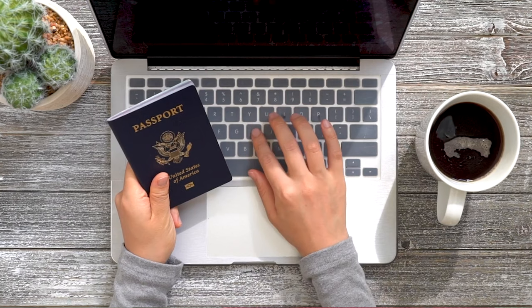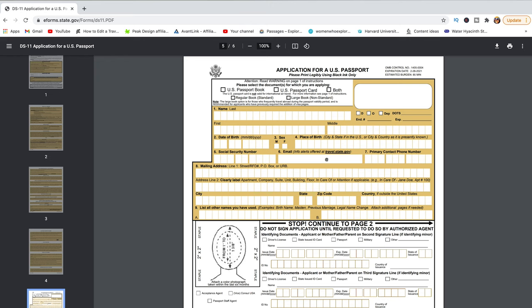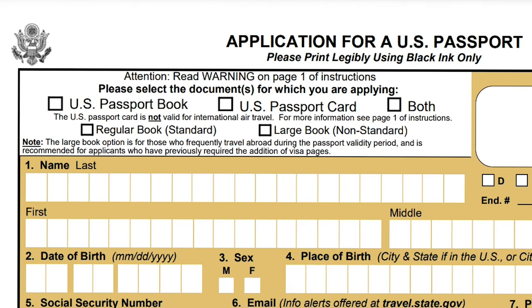Did you guys know that there's something called a passport card? Not the passport book that we all know about, but a passport card. If you knew about this, let me know in a comment, because I just learned about this a couple of months ago when I was applying for my American passport after I became a U.S. citizen. When I was applying, there's a form called Form DS-11 that you use to apply for a passport, and there was an option to apply for a passport card, so I decided to apply.